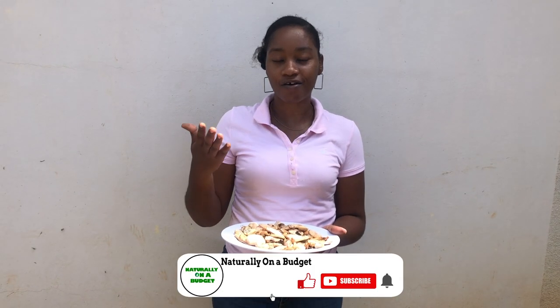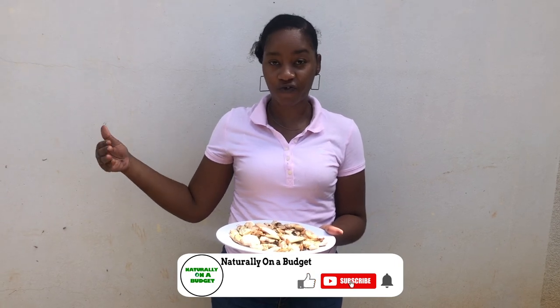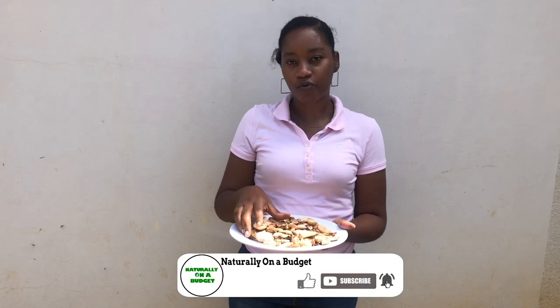I already went ahead and removed the kernel from the mango seed. If you want to see how I did that part of the process, I'm going to refer you back to the first video where I showed all of the different phases. Now I'm going to roast these — this is the step that I missed in the first video — so we're going to put on the pot now.